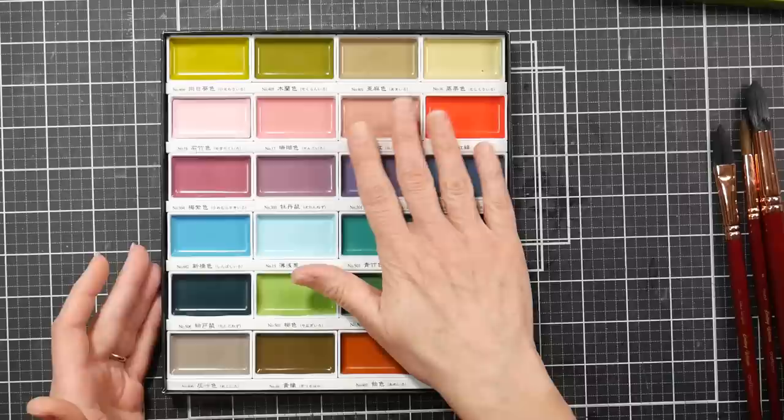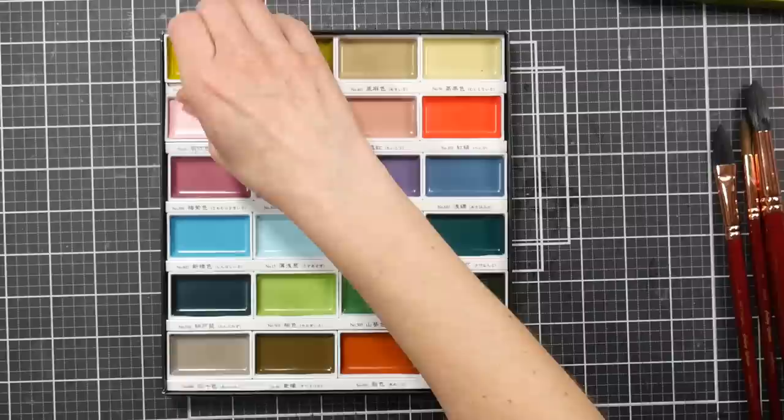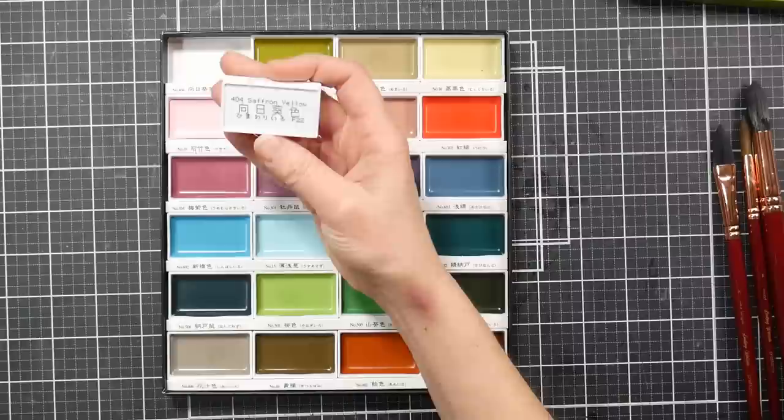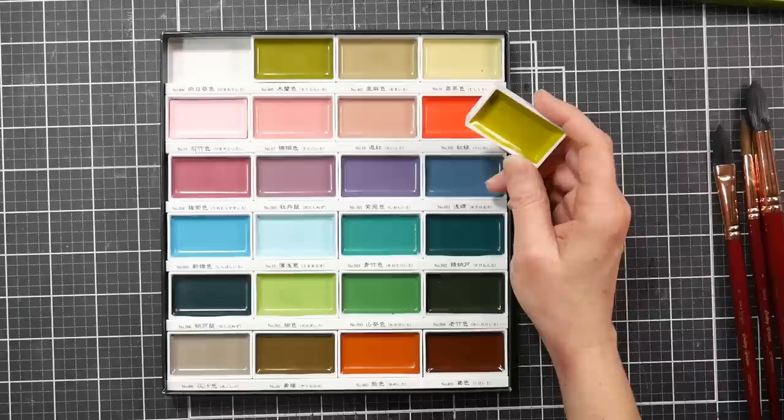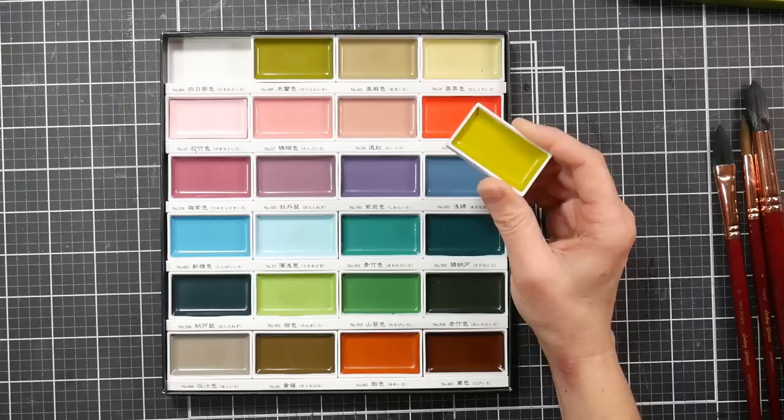I was really just delighted and charmed by this color palette. If you take out a pan and look on the bottom, it tells you the number and the color, so if you want to order open stock you can. I think St. Louis Art Supplies in America sells these open stock. I believe Jackson's in the UK sells them open stock and ships worldwide. I'm not sure about Blick, but I can look and leave a link if they do.